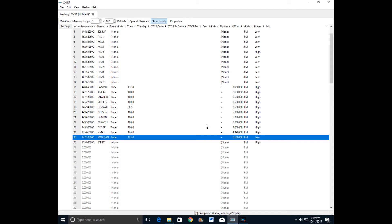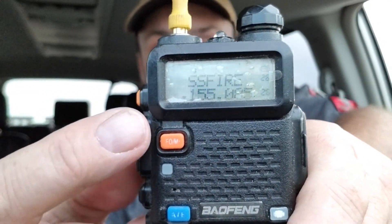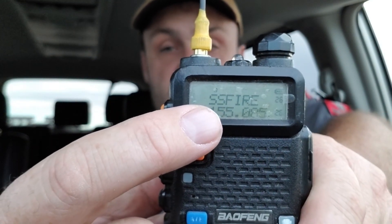I had to hurry and leave after I programmed the radio to run my kids to football, but I grabbed the radio to show you that it does say 'SS Fire.' One thing you want to remember if you use CHIRP — or any program for that matter — see how it has the words on top and the frequency on the bottom? You can't have the words on the bottom; they're always in the top position.